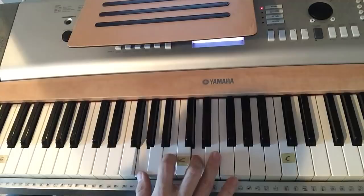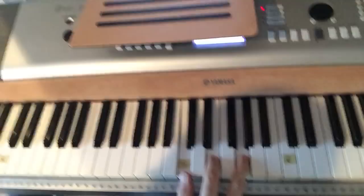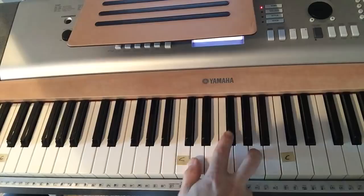You might even do just your right hand if you're starting out and not even worry about the bass hand. Get those three chords down — G, C, and D — because you can play so many songs with just these three chords.